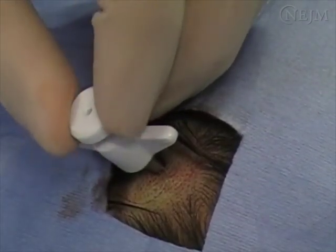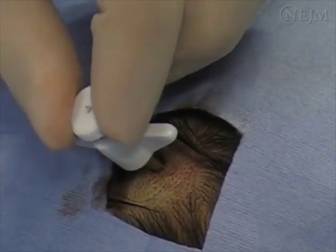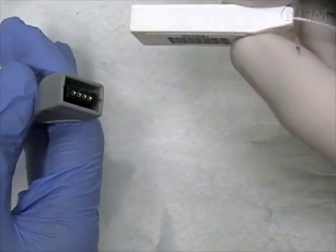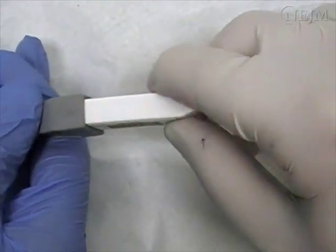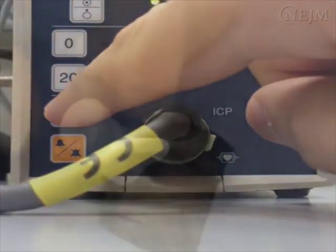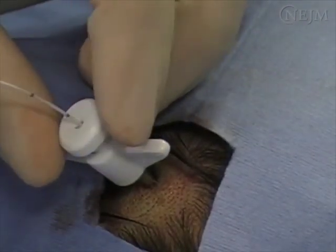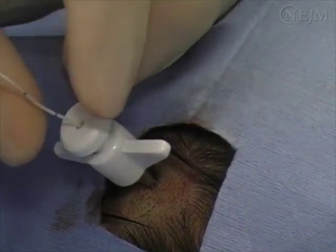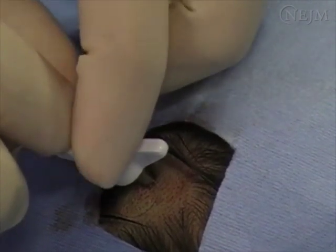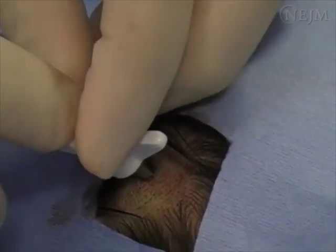Cerebrospinal fluid may be visible at this point. Switch on the ICP transducer. Place the ICP sensor in sterile water and ask an assistant to connect the sensor to the transducer. Ask the assistant to calibrate the transducer and record the reference number. Insert the ICP sensor through the bolt to the desired depth, which is often approximately 15mm into the cranium, and then secure the sensor in the bolt by turning the adapter clockwise.